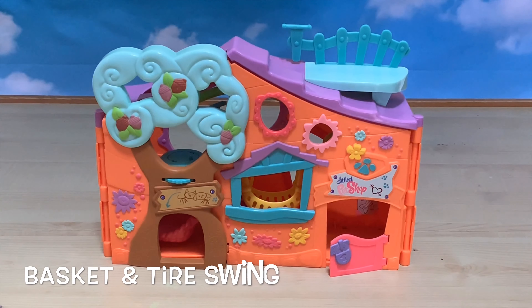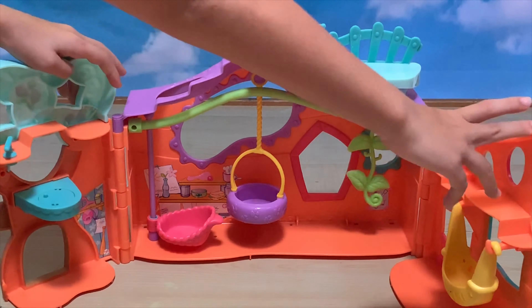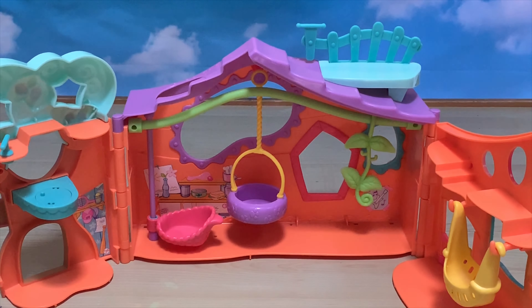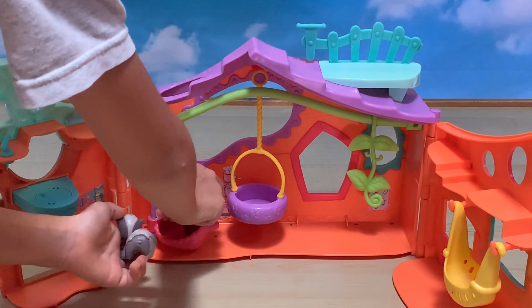And here is the basket and tire swing. You can put the dice in here.